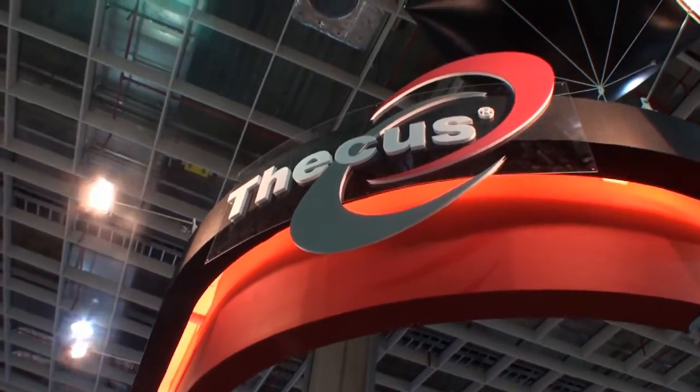All right, so we're at Computex Taipei 2011 at the Ficus booth, and we're here with Vincent, who's going to introduce us to some new prototype cases. So hello, Tweektown. I'm Vincent from Ficus, and I'm going to introduce you to our prototype.